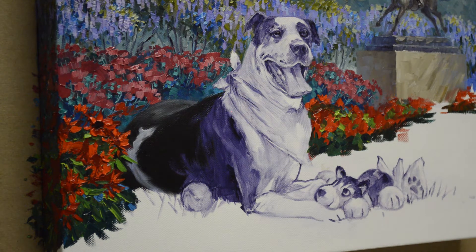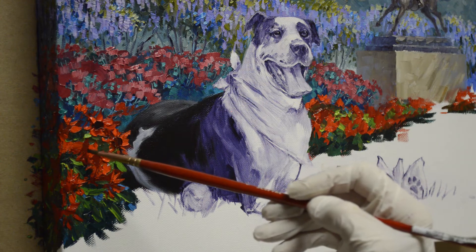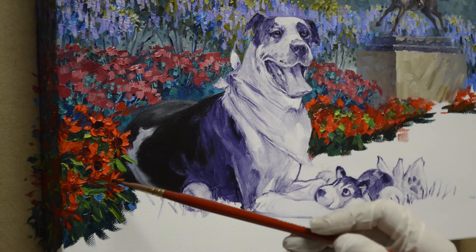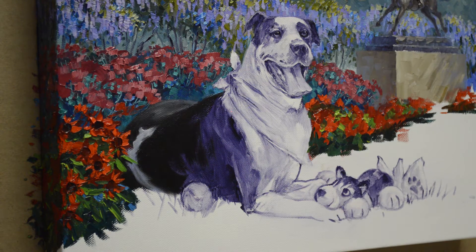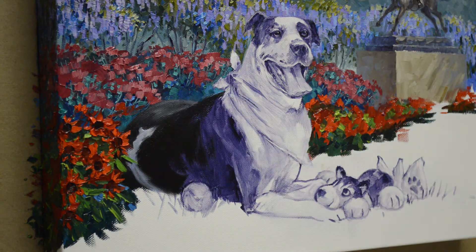That just gives it not a lot, just a little bit — just makes it flow a little bit better. I'll start adding the centers. I'll add a few little petals on this one, go ahead and use my cadmium red light here, and add a few little stems.